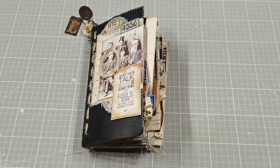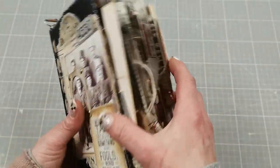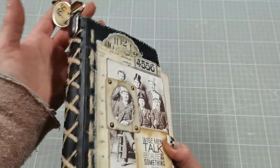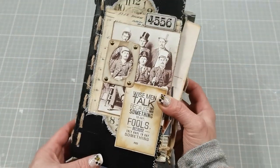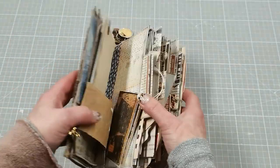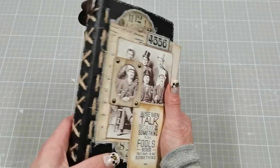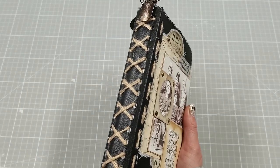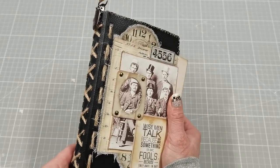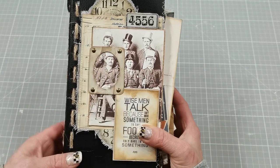Hello everybody, welcome to my channel. It's Eva from Bohemian Crafting and today I'm sharing my leather journal — I wanted to say a small journal but it went quite thick through the process of decorating and adding ephemera. I created this journal using Tim Holtz papers, and I really did enjoy it. I love Tim Holtz's stuff — he always has amazing things, whether it's dies, papers, stamps, anything. It's always gorgeous. I used his papers inside and I also wanted to decorate the cover.